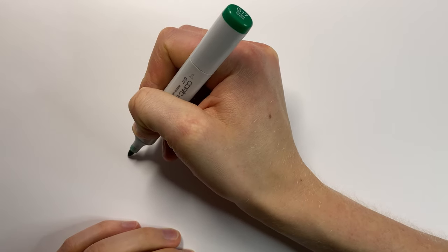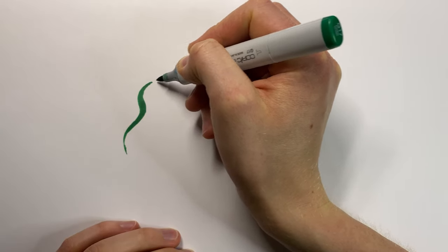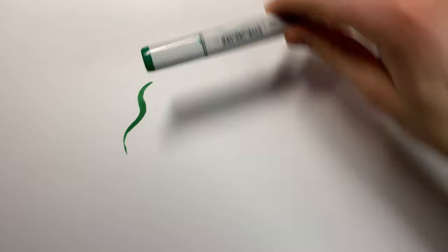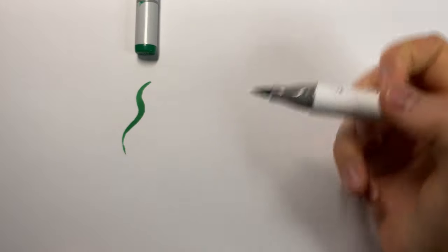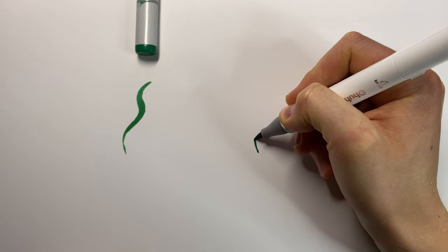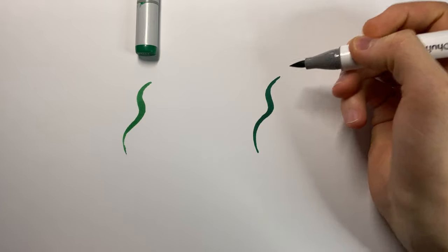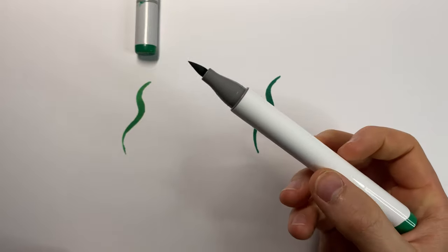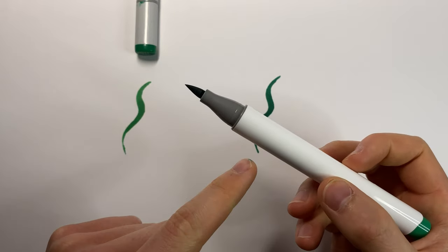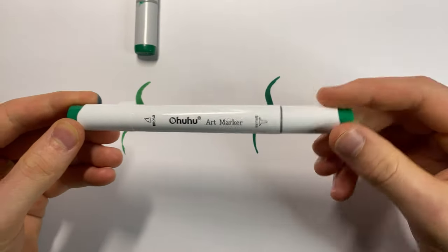Starting with the Copic, you've got the nice brush tip and you can press really lightly, then increase the pressure to get thicker lines, and ease off again for thinner ones. Now with the Ohuhu marker, we have that same nice brush tip — pretty much the same size — and again you get that really nice thin line, then increase pressure for the thicker line, and ease off for the thinner line. I initially said the brush tip was quite rigid, but it's actually really soft and I can barely tell the difference between this 80p marker and the £8 Copic, which is kind of crazy.